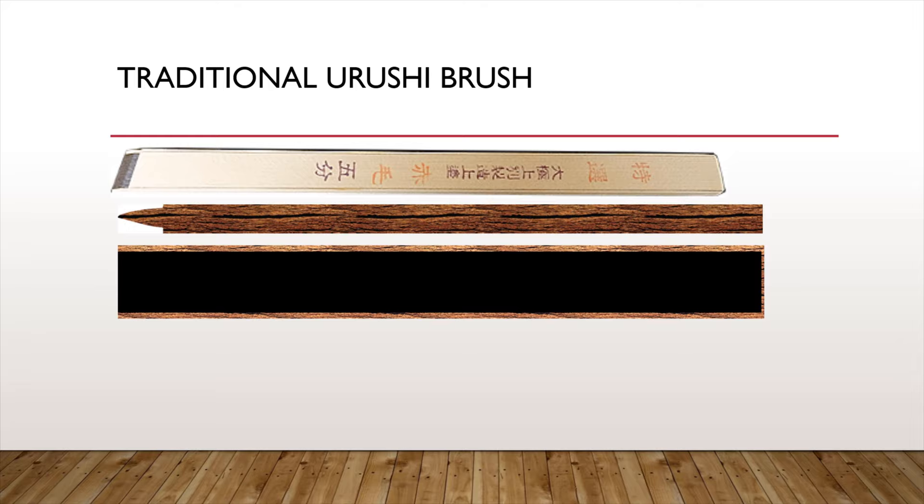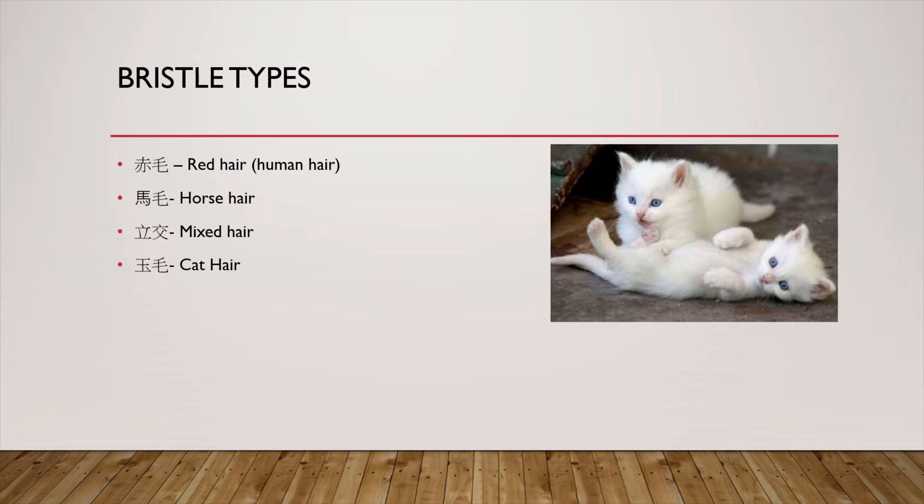You will encounter some Japanese words on the brushes that describe their specification. Most traditional brushes have an Akage core. Direct translation of Akage is red hair, but the actual meaning is a carefully treated straight black hair from a teenage girl who never dyed her hair or had any fancy hair treatment. Akage stiffness is between hog and white goat hair. You may also find Umage (horse hair) and Tatemaze (mixed hair), which is usually a mix of red hair and horse hair — they are softer than Akage. The softest hair is Tamage, or cat hair. Make sure the hair is ethically sourced when you get it.